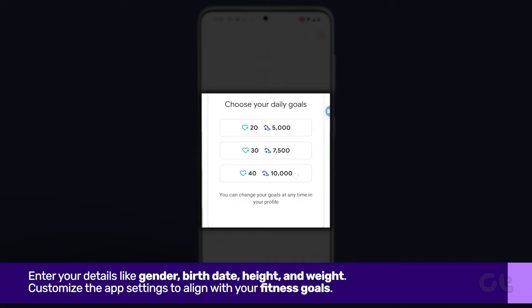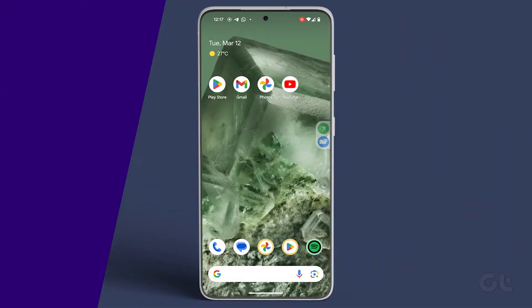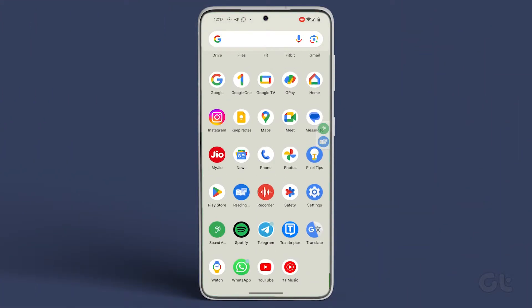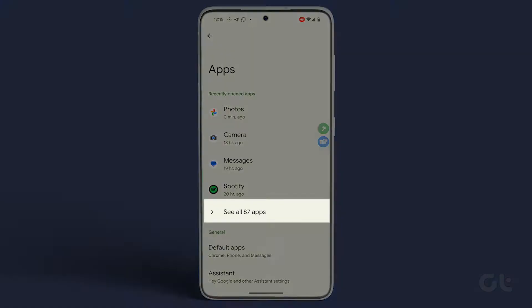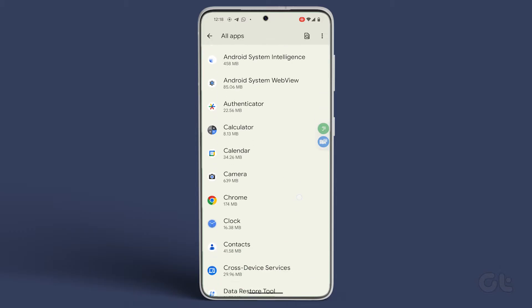Customize the app settings to align with your fitness goals. Furthermore, access your Android smartphone settings, go to apps, and select Fit.